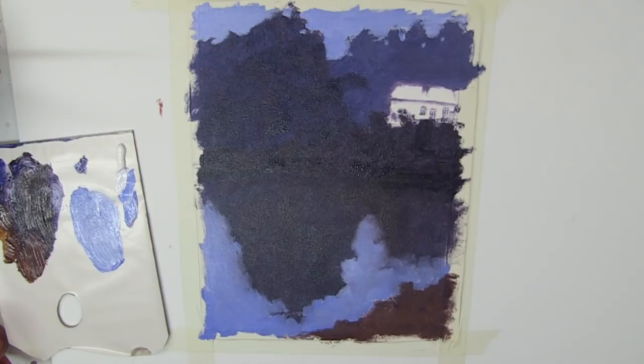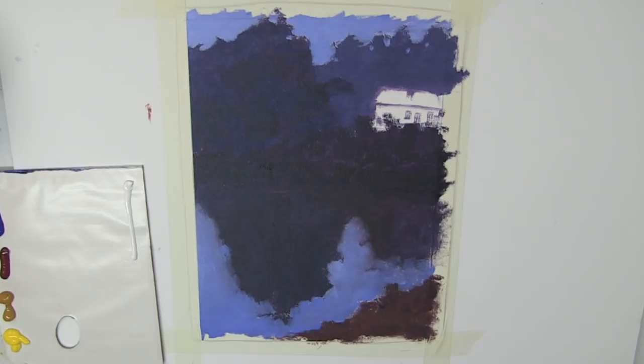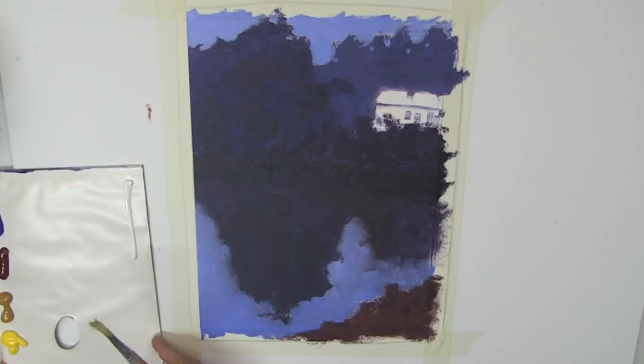I've done steps one and two pretty quickly - it hasn't taken us long at all. This painting is all about slowing down into step three, where we're going to work on the details, the highlights, the finishing touches. That will take quite a bit longer because there is a little bit of detail in this painting. We're not going to go for all the detail, but enough to make this a really nice representation of Monet's house. Welcome back - step three in the more method of painting. This is all dried off nicely. I've put out fresh paint: ultramarine blue, alizarin crimson, yellow ochre, cadmium yellow light, and titanium white.